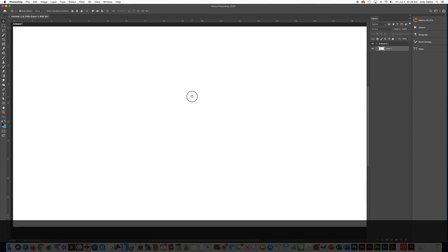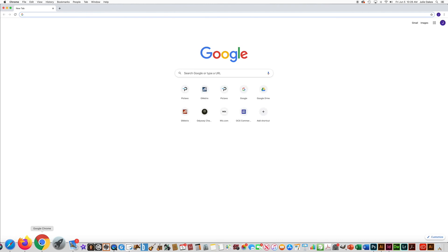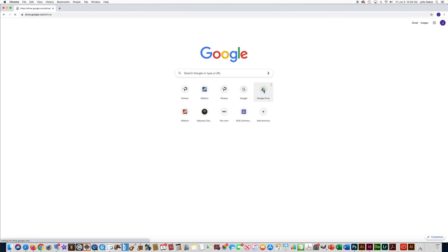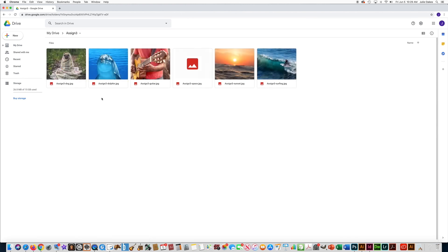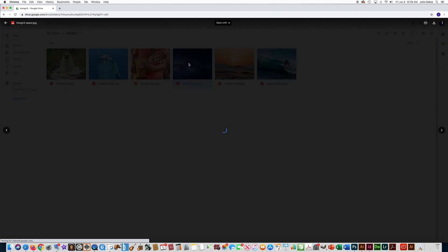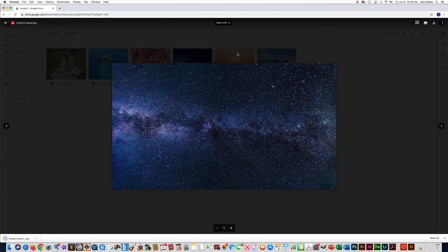Let's get started with the photo collage. I'm going to go to my Drive, open up Google, click on Google Drive. Here's my Assignment Three folder that I made on the last lesson with the pictures that I got from Pixabay. On this assignment you're supposed to have one picture as the background and then the other five pictures are just going to be in rectangles on your file.